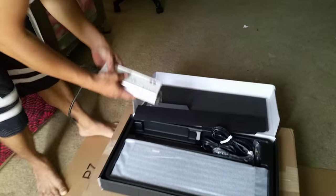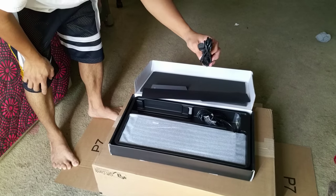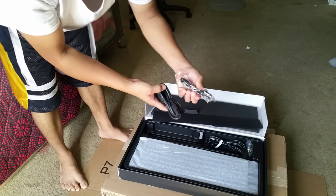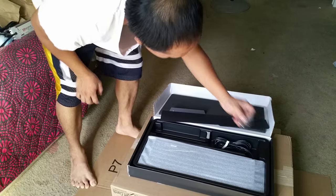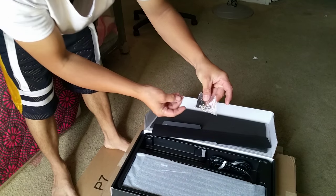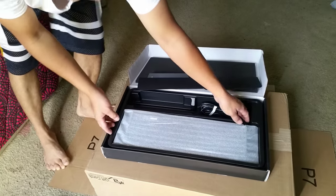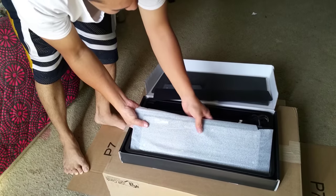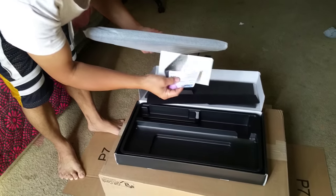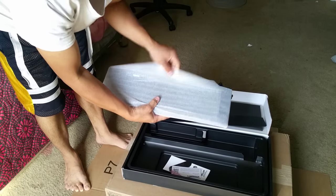Here's the power cord with the USB, and there's something else that goes in there. Let's take a look at the light itself — there's also a manual and warranty card.